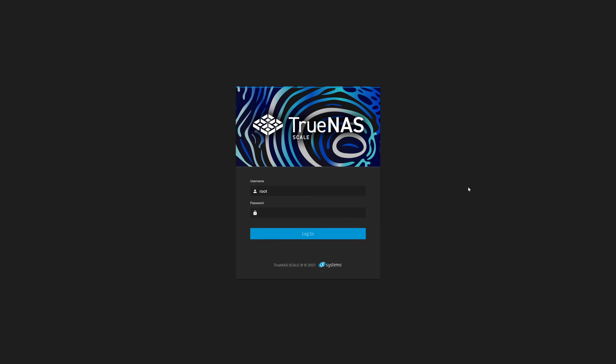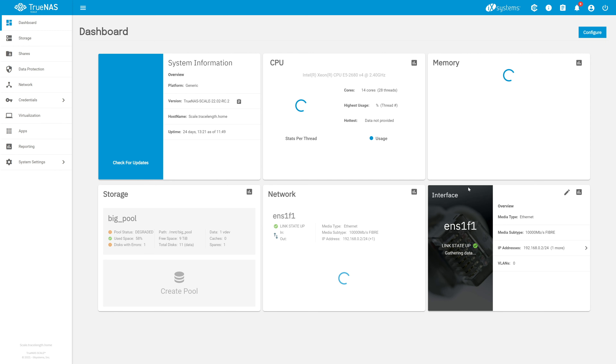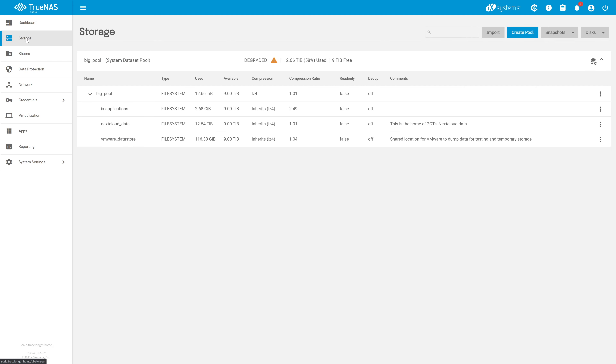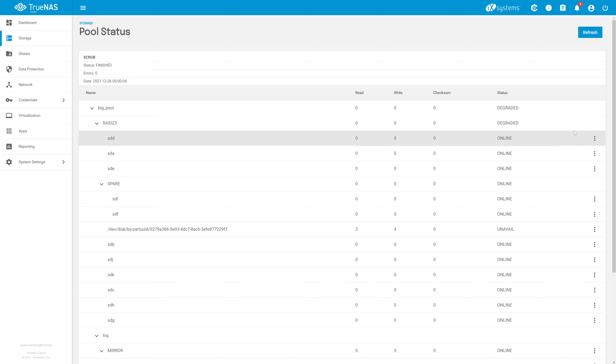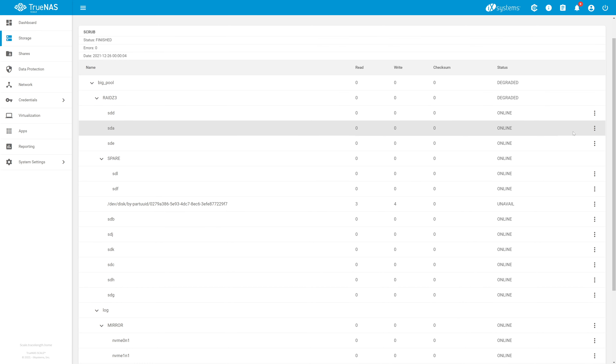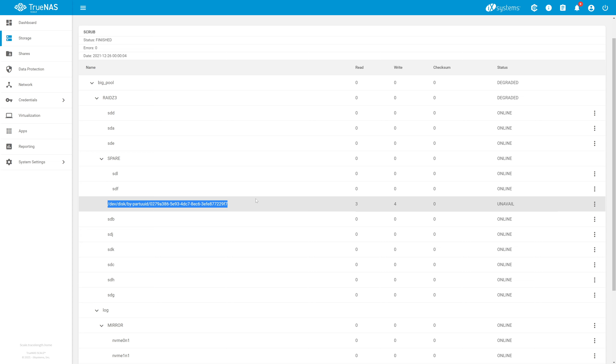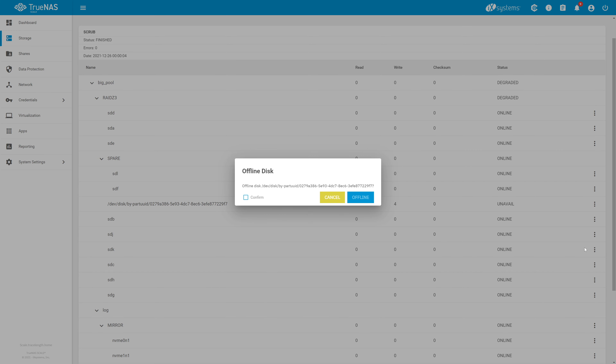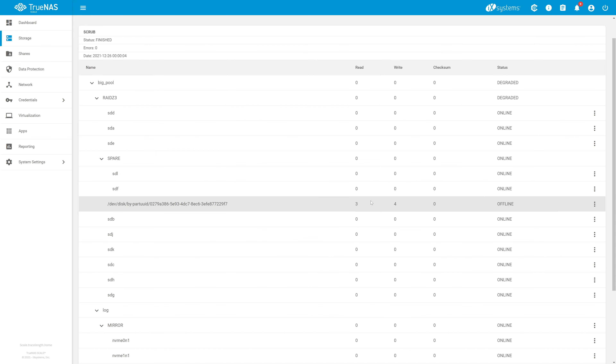Before we do anything, we need to log into our Scale host and offline the failed disk. Once logged into our administration website, we can see in the storage card that our pool status is degraded. On the left, click Storage, then over on the far right, click the Pool Operations icon and select Status. Here we have a full list of the disks in our host, and you can see the one marked as unavailable — that's the failed disk we'll be replacing. To the right, click the three-dot ellipses and select Offline, then confirm the operation and click the Offline button. Once that completes, we now see the disk's status is Offline.